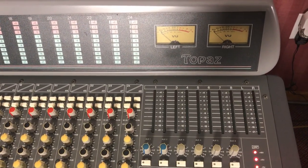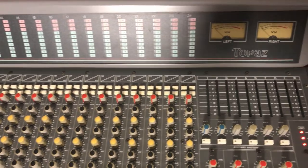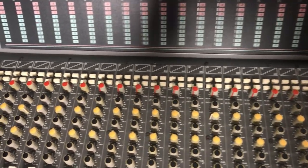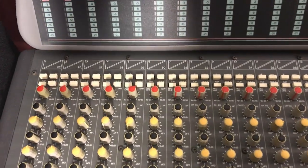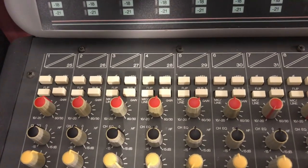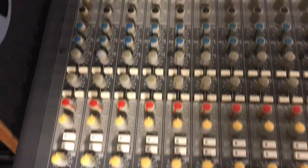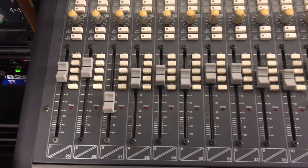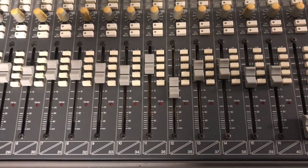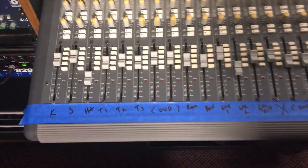Today we're going to be using the Soundtracs Topaz recording console to mix these tracks. I've assigned all the individual tracks from the DAW to the tape returns on the Soundtracs Topaz, and I have the flip switches down to bring those tape returns through the main channels — in this case channels 1 through 16.